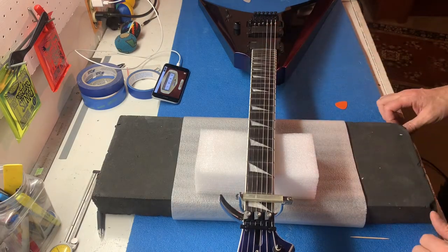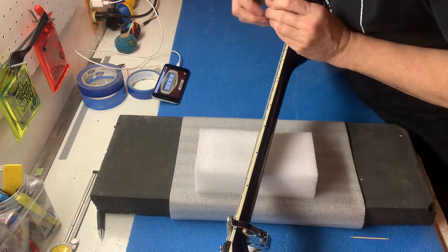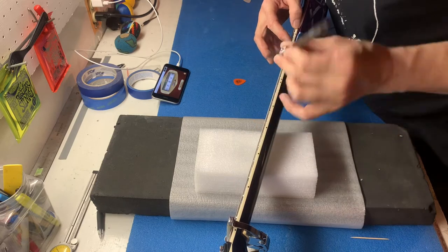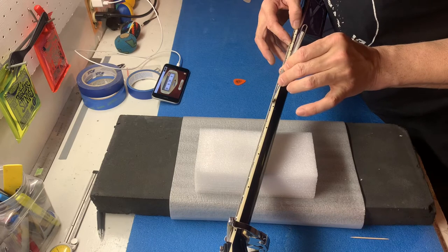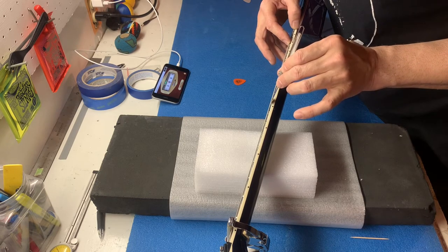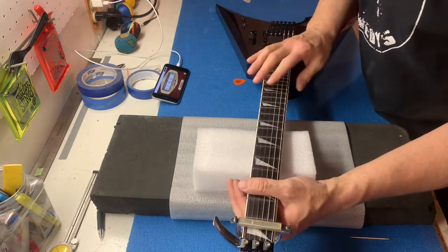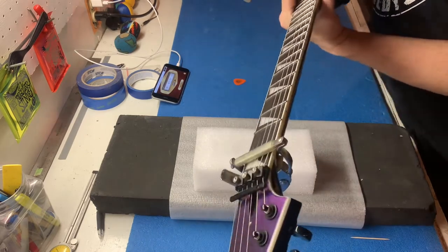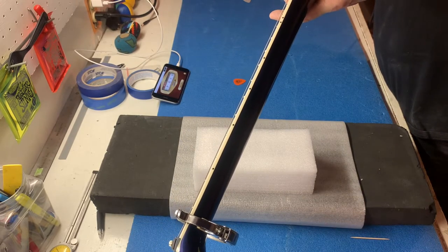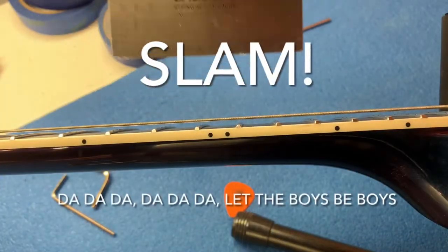Before I get yelled at online, we'll check it in the player position as we should. Going to three, five, seven, nine — checking it to nine. It is just touching it. I think I might want to let it settle and see how far it goes, because we went from nothing to something. Sighting down I can see a bow now — a little bow — and that's nice. The action was really slammed before, like stupid low.